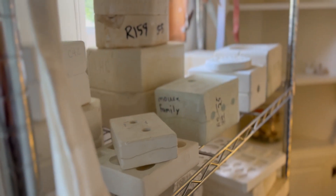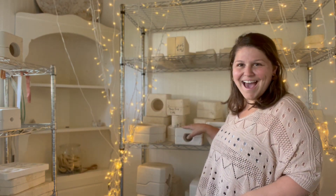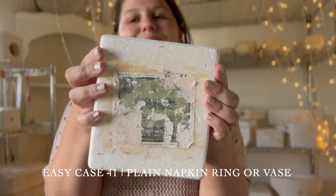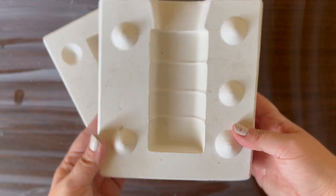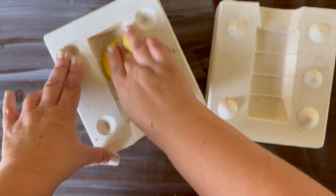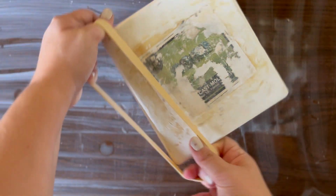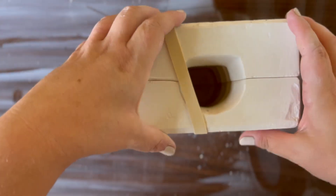Hey everybody and welcome to my little pottery mold adventure. My name is Amber and this is the Thanksgiving series. We are celebrating Thanksgiving — I know, unheard of — but I have such a fun mold and a little bonus mold that totally makes this the most Thanksgiving-y episode you could ever dream of. So let's get started. I opened up the little mold, cleaned it up, put a rubber band on, and got it ready to pour.